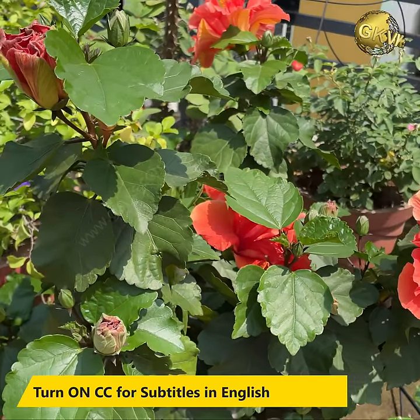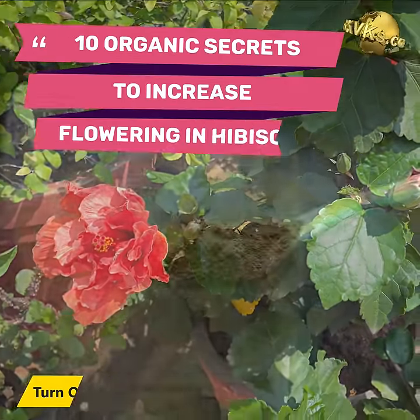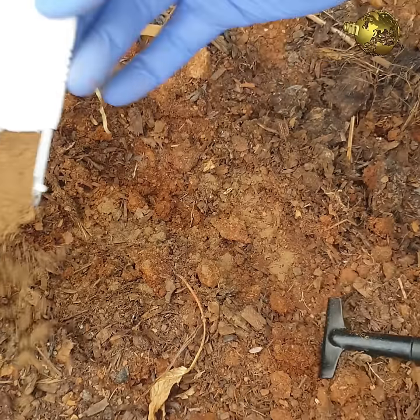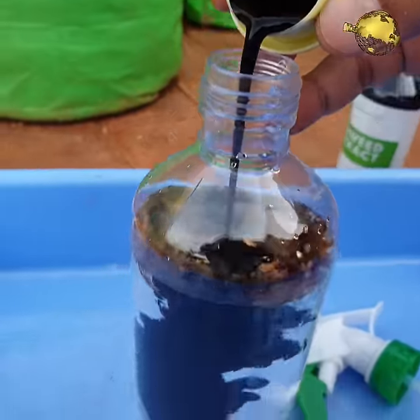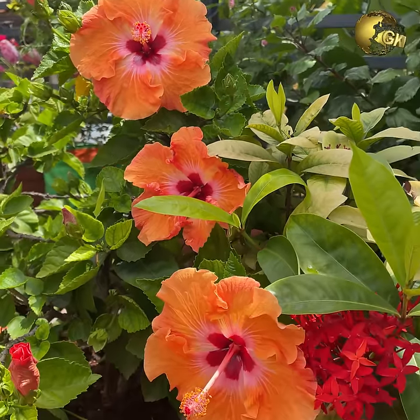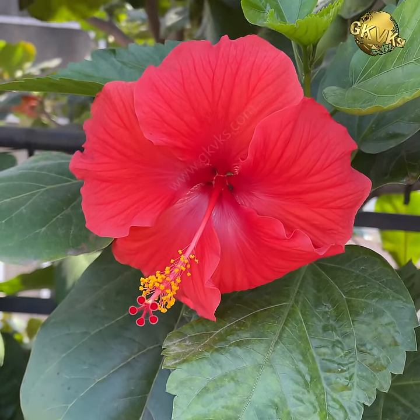In today's episode, we will quickly tell you 10 organic secrets to increase flowering in hibiscus tree, whether you are growing it in pots or in ground. These tips are really easy to follow and you can maintain blooms in your hibiscus plant throughout the year.